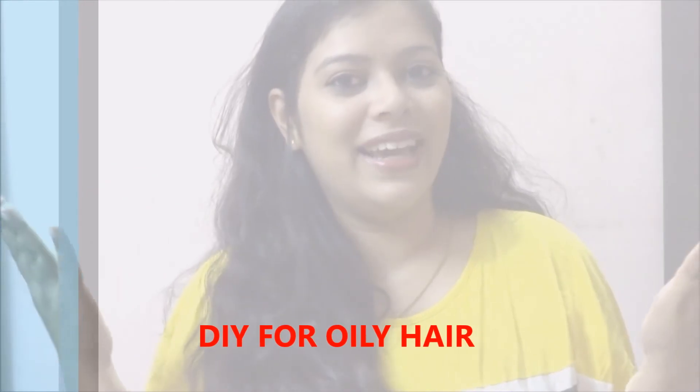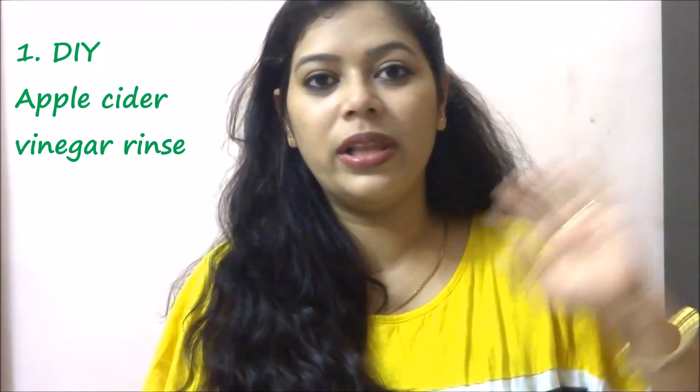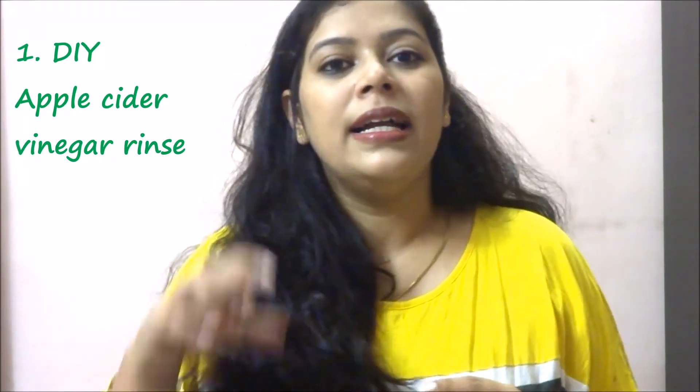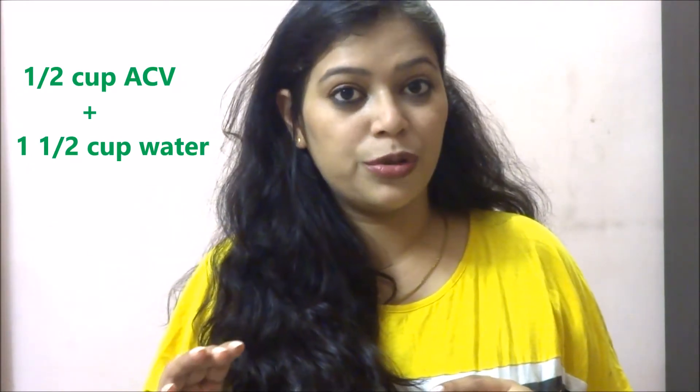Now let's talk about DIY for oily hair. The basic thing you can trust to get rid of oily hair is an ACV rinse — that is apple cider vinegar rinse. Apple cider vinegar is easily available in all general merchants these days. Take half a cup of apple cider vinegar and one and a half cups of water to dilute it, then wash your hair with this mixture. Let your hair sit in that mixture for approximately 5 to 10 minutes and then give it a cold water wash.